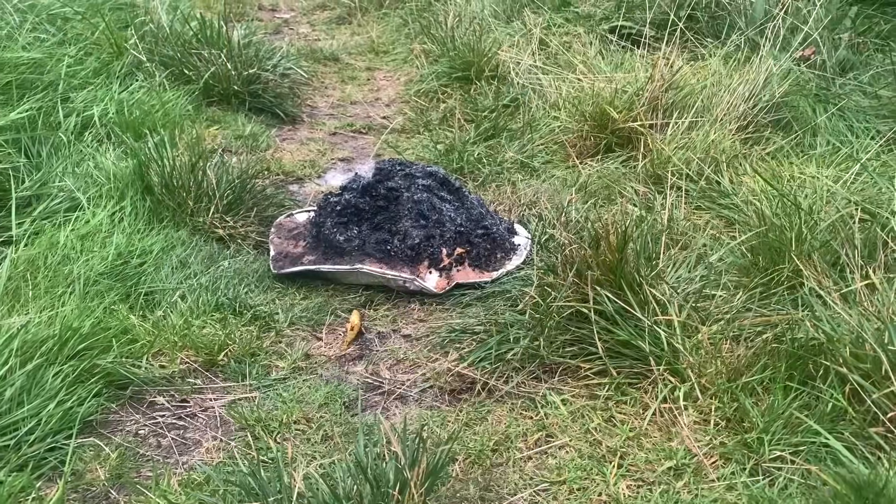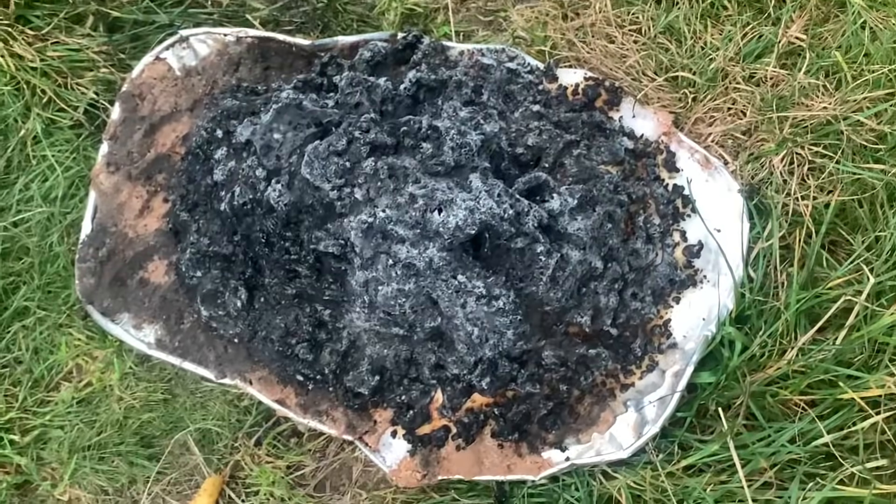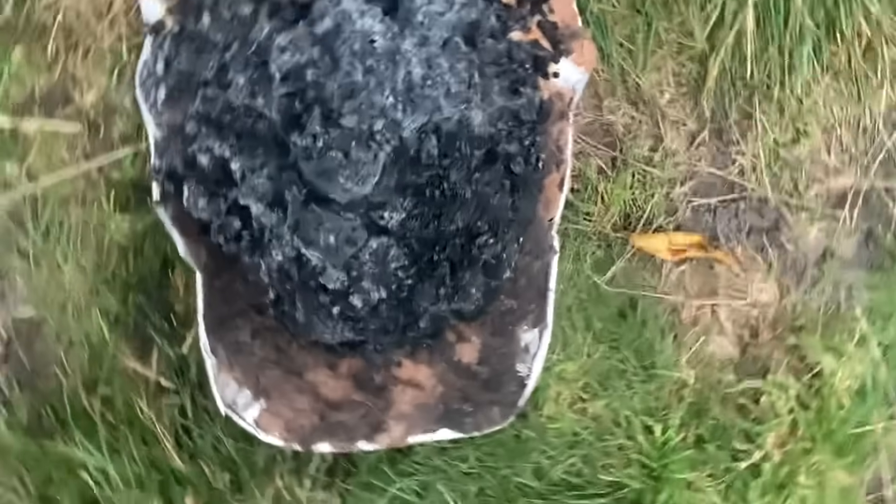Look at the volcano — it looks cross, angry and miserable. Guys, thanks for watching another video. Bye!